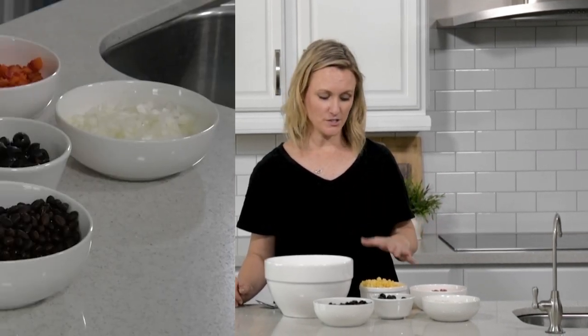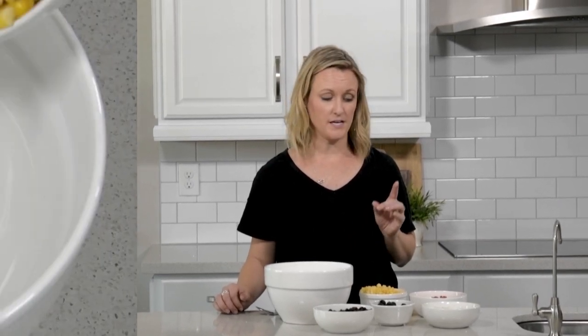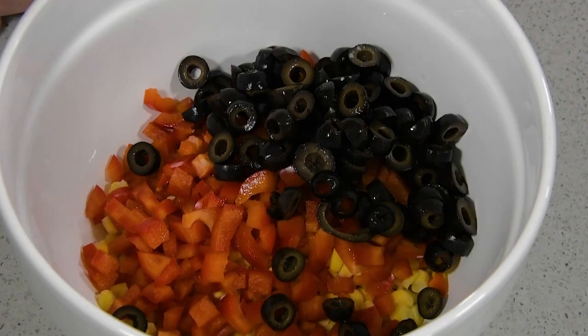This recipe literally just involves taking a bunch of simple ingredients and mixing them into a bowl. You're going to start with some corn, bell peppers, olives, and beans. I'm using black beans, but I've also used a white northern bean and that's also fine. And then some onions. Go ahead and add that into the bowl and mix until it's really well combined.